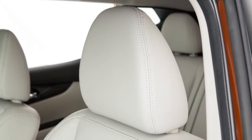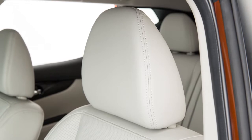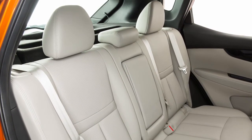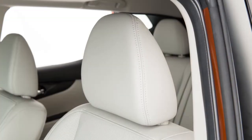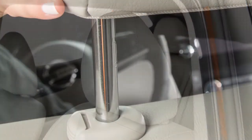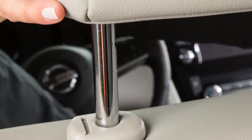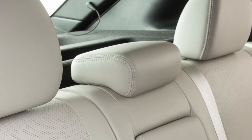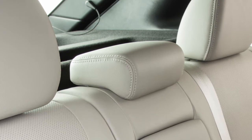Your vehicle seats are equipped with head restraints and or headrests that may help provide protection against injury in certain accidents. Head restraints and or headrests may be integrated, adjustable, or non-adjustable. Adjustable head restraints and or headrests have multiple notches along the stalks to lock them in a desired adjustment position. Non-adjustable head restraints and or headrests have a single locking notch to secure them to the seat frame.